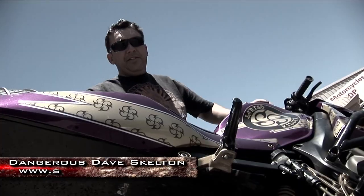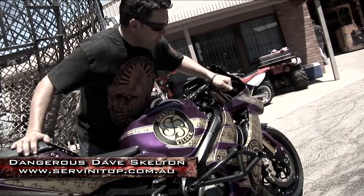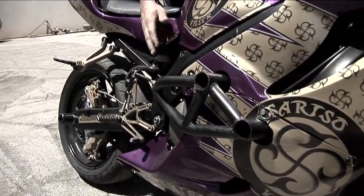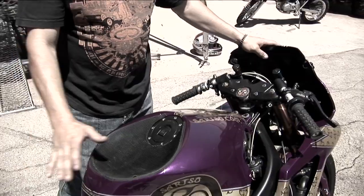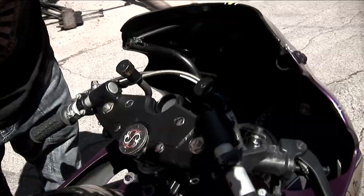This is a Honda CBR600F4i. It doesn't look like one — it's been altered a bit. We've run a Suzuki GSX-R1000 front end in it. It's got protection on the sides. We build these cages to protect the engine. We smash the tank in so you've got somewhere to sit. Inside here, it's all been reinforced and it's all sturdy.